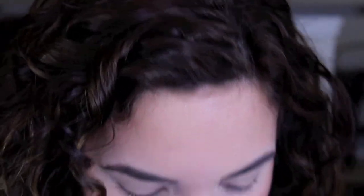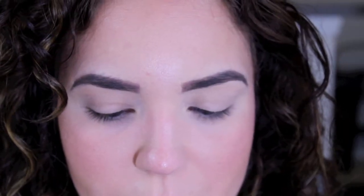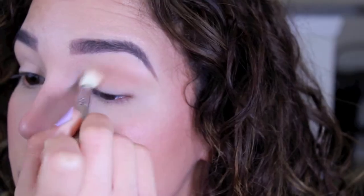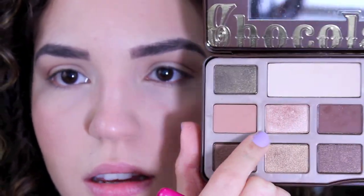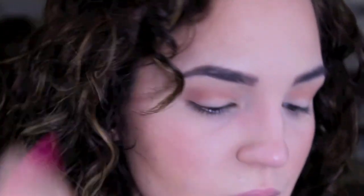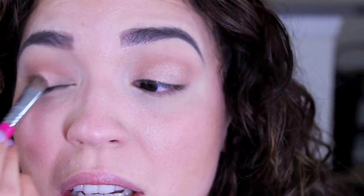I like to apply my blending color first before applying my lid color. I'm using a shade from the Chocolate Bar Palette with a Sigma blending E25 brush — this is a travel size — putting it on my crease and blending it into my outer corner. That's a very simple eye look. I'm going in with the shade next to it from the Chocolate Bar Palette using my Sigma eye shading E55 brush — also travel size — and just packing it onto my lid. Going back to my Sigma blending brush to blend the shade with whatever's left.